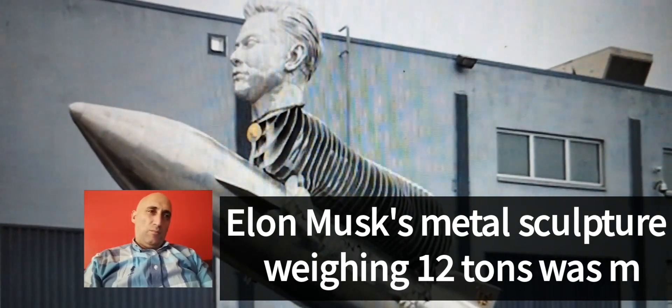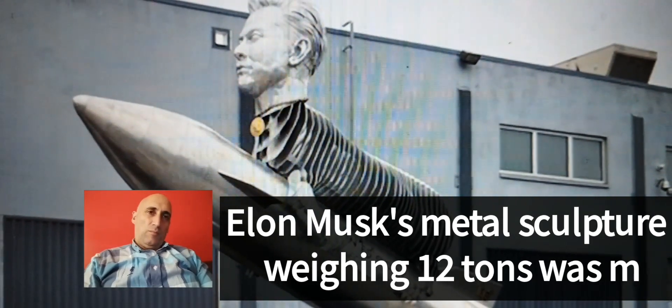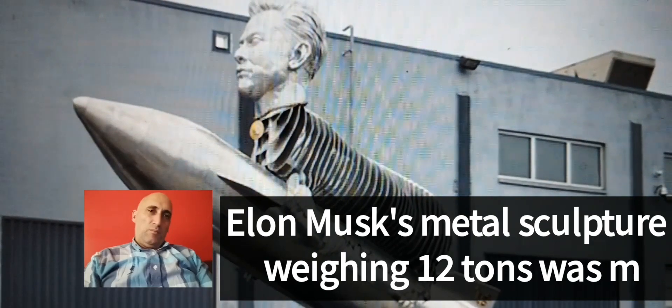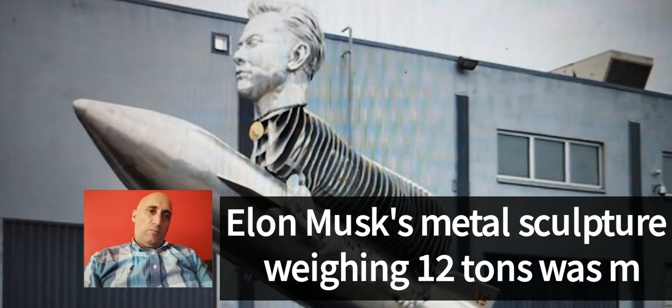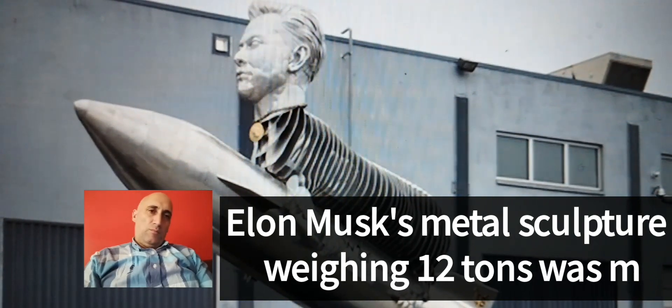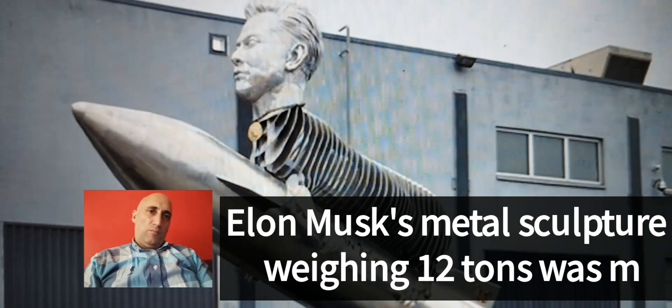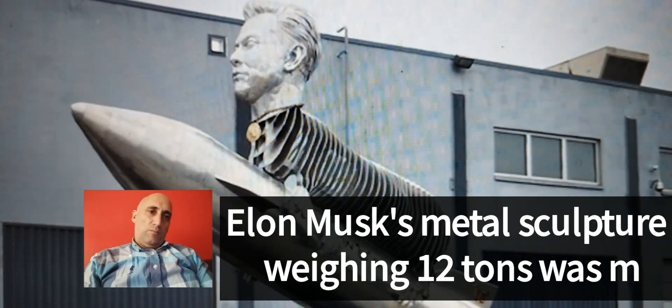However, despite spending more than $600,000 — approximately 11 million lira — for the 10-meter-long and 12-ton statue, they still failed to attract the attention of the billionaire businesspeople. Ashley Sansalone, Alec Woolvert, and Richie Latimer, who described themselves as Musk fans, said they produced the statue to promote the cryptocurrency Elon Goat Token.